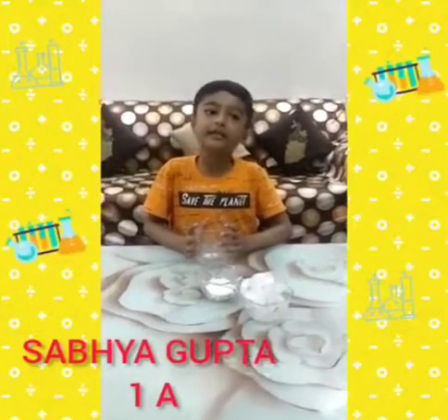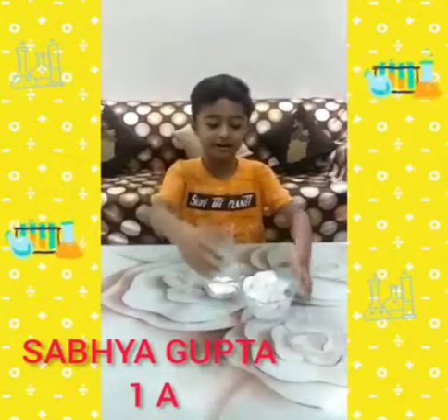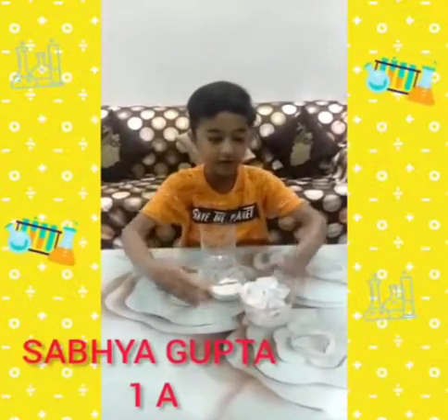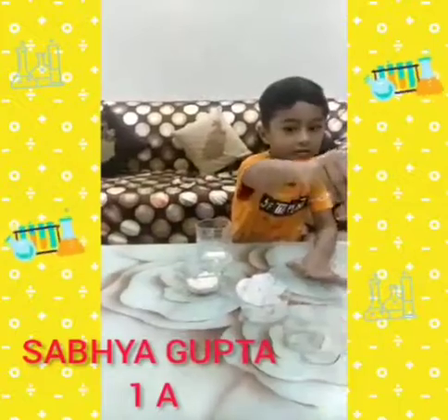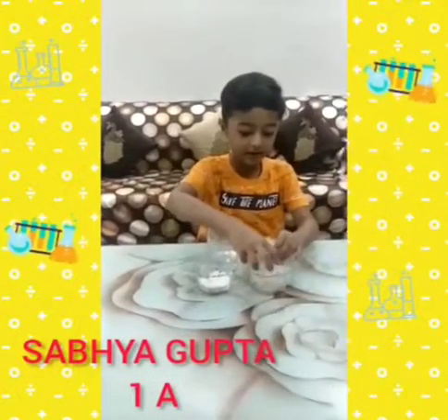Thank you! Hello friends! My name is Sabha Gupta. I am going to do a fun experiment. In this experiment, we will add little ice cubes, little soil and a thread. Soap the palace experiment.